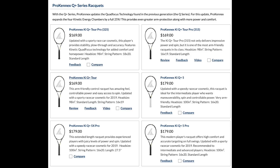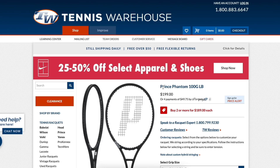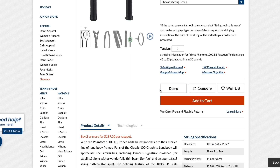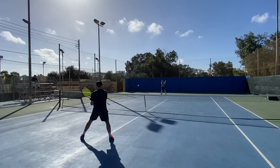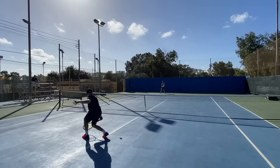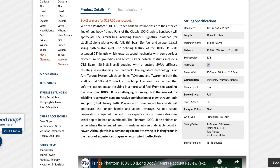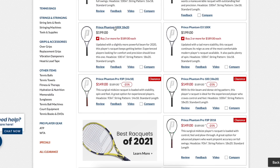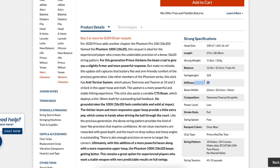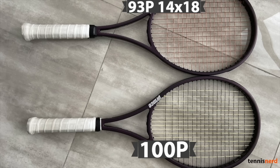From Prince, the Phantom line is the most arm-friendly. Prince has tech called O-Ports which increases string movement and reduces vibrations. Stiffness ratings are around 60 or below. Top spinners should look at the Phantom 100X 305g; flat-oriented players should consider the Phantom 100X 18/20. For more control, go to the Prince Phantom P line — the 100P is the most forgiving, while the 97P and 93P are more for finesse-oriented flat hitters. Prince rackets are overall very high quality.